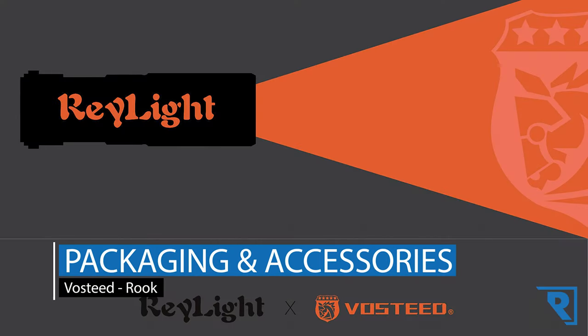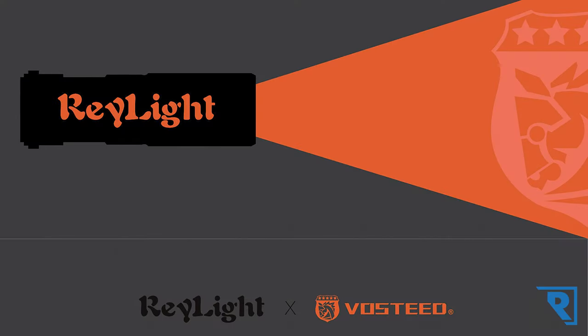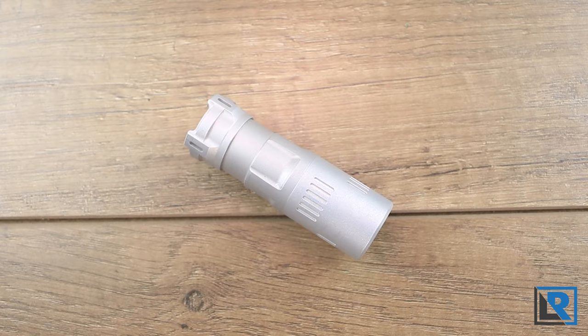Packaging and accessories. My prototype was too early to have any of the packaging you'll get. That said, I've bought several Vosteed knives, and the packaging they come with is fantastic, and I expect no different from the Rook. Yours will come with an 18350 battery, USB-C recharging on board, and if the campaign reaches $30,000, you'll also get an EDC pouch and a Vosteed patch.